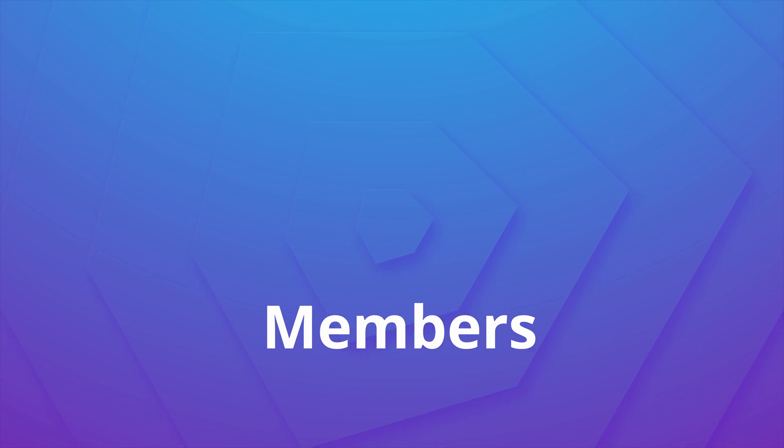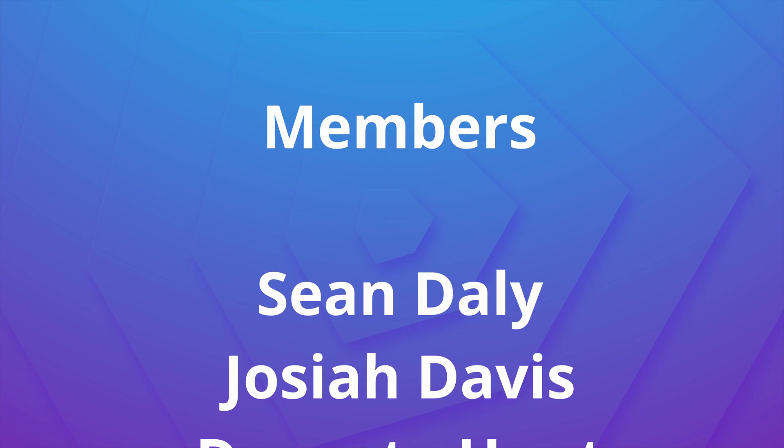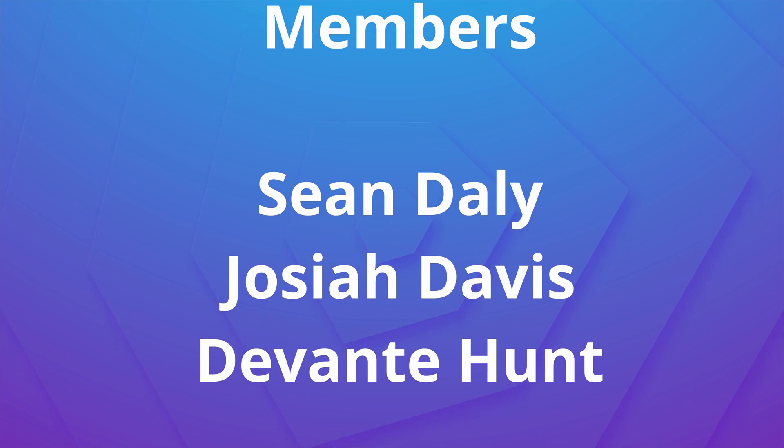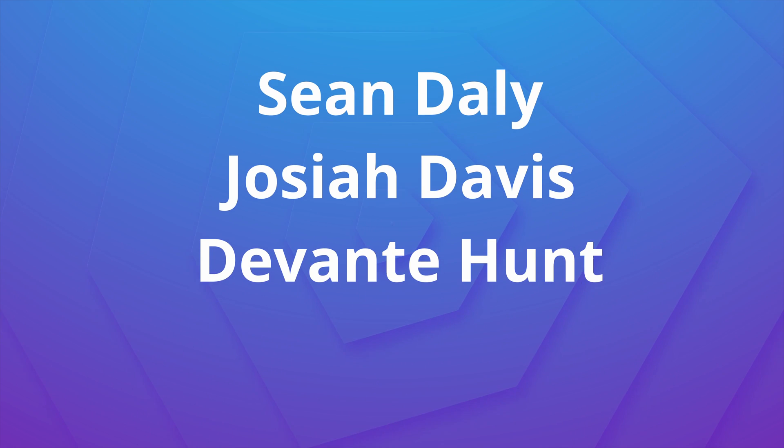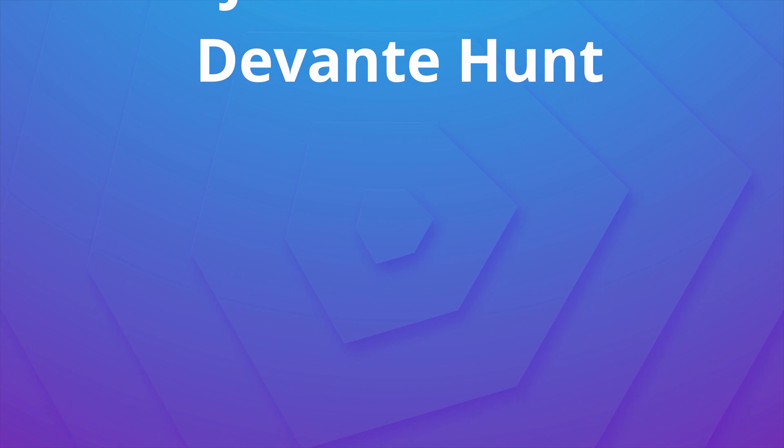I want to give a huge shout out to the channel members Sean Daily, Joshua Davis, and Davante Hunt — thank you so much for supporting the channel. If you enjoyed this video be sure to drop a like, and if you'd like to have your name shouted out in future videos or get some other perks, be sure to click the Join button. Thank you so much for watching — until next time, as always, keep it saucy. Peace.